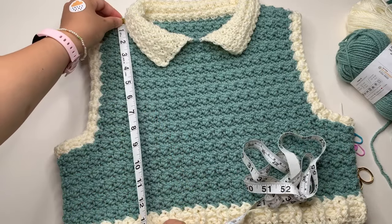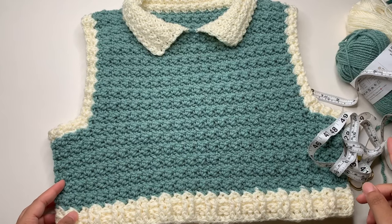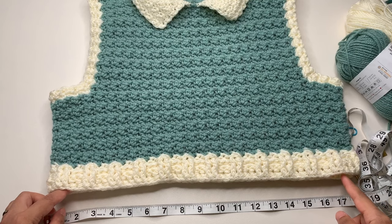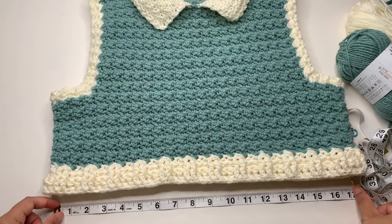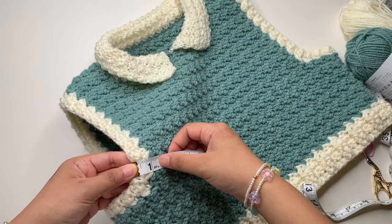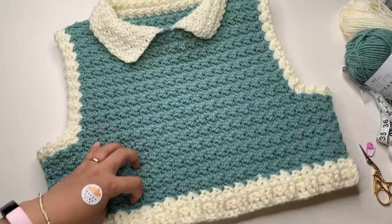This is the final measurement of my vest: at least 14 inches in length and 17 inches wide. Consider if you are using a stretchable yarn — this acrylic yarn is very stretchable — so when making your foundation chainless double crochet, stretch it and take the measurement so you know how wide it is. My ribbing has two inches and three rows; my armhole ribbing is one inch and two rows; my collar is 3.5 inches and has 10 rows.